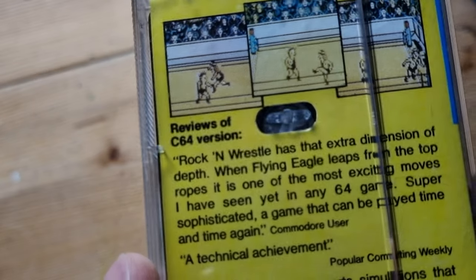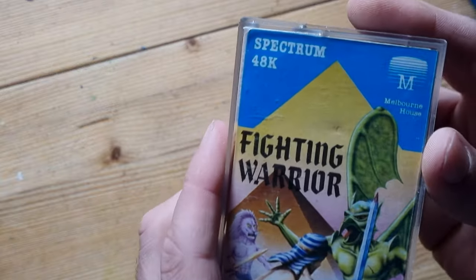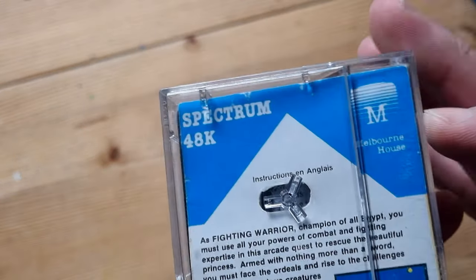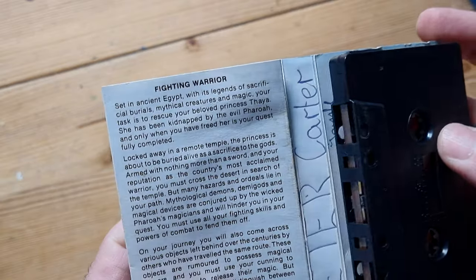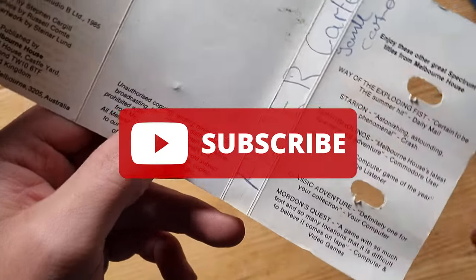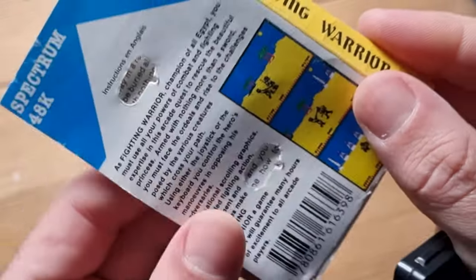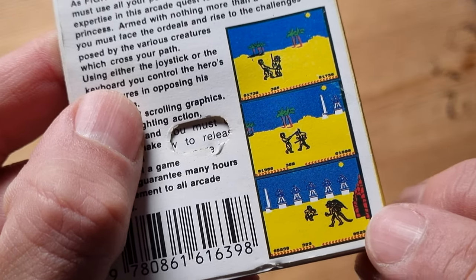Moving on - Rock and Wrestle, I don't remember that. Just showing you the screenshots on the back, reviewed for the Commodore 64 version as usual. Next is Fighting Warrior - I do remember this. Another Melbourne House game. The fighting is a bit like Barbarian but before Barbarian came out. It's got someone's name in it - Peter Carter and Jamie Carter - not sure who it belonged to, maybe they shared it. There are joystick controls and some nice screenshots - that font looks good. There's a winged beast at the bottom, which must be the character from the front cover.